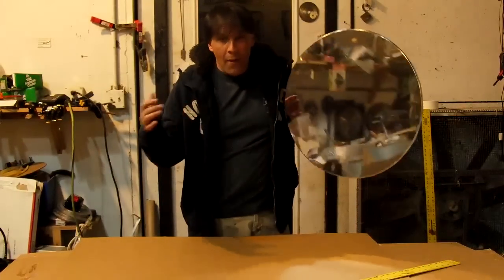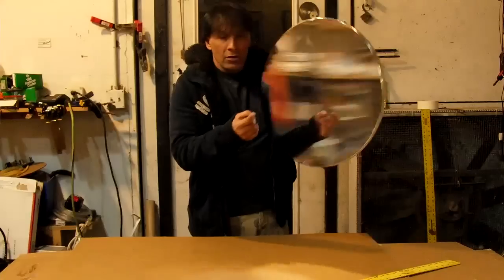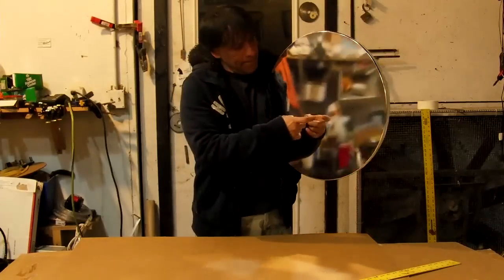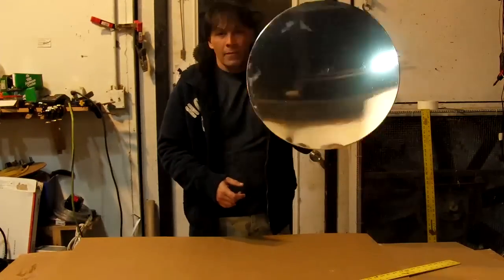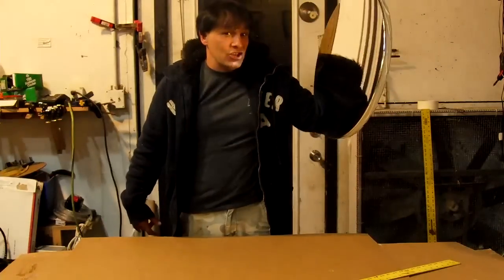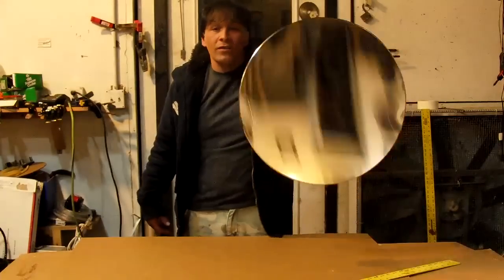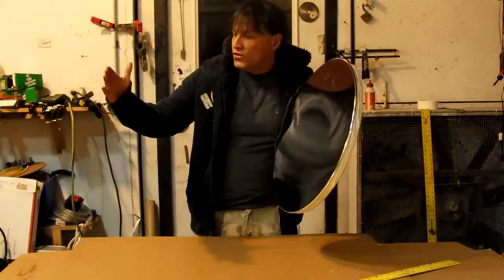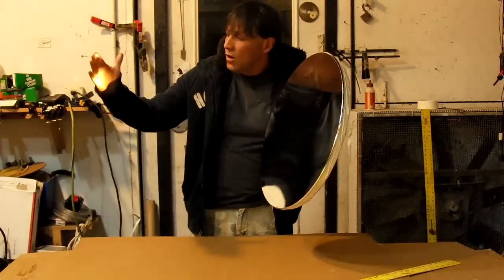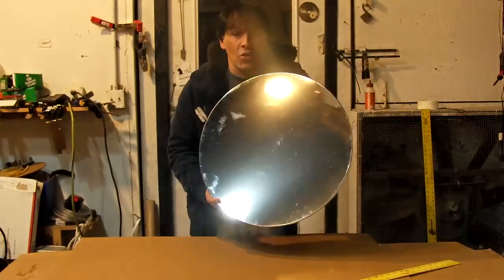It shows you how to convert a box frame into a very powerful solar cooker. Here, we're going to be making a drum, a nice flat mirror, and a 21-inch parabolic mirror that works really well. It's very lightweight. It can be used for cooking, smaller than the other one, or possibly even a pretty fair telescope mirror.